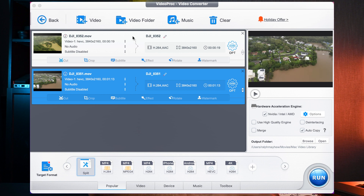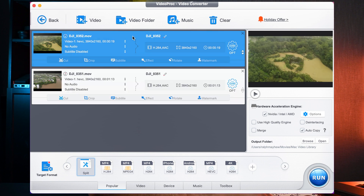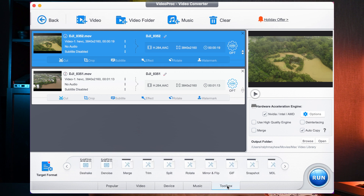Then you select one of the videos — select the first one, but you can select the second one if you like. And once it's selected, you go to the Toolbox. Once the Toolbox is ready to go, you then select Merge.